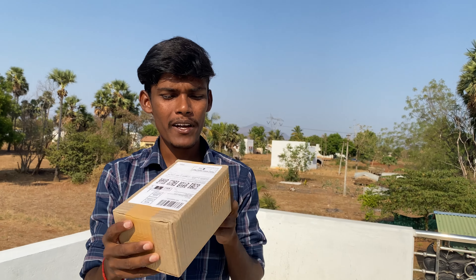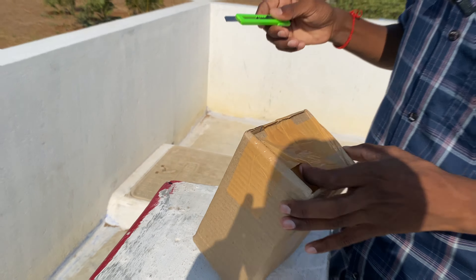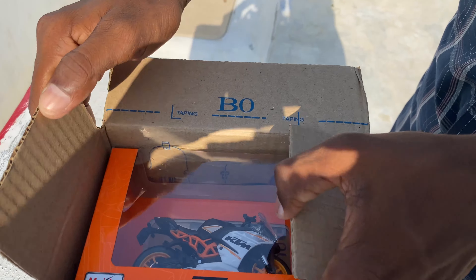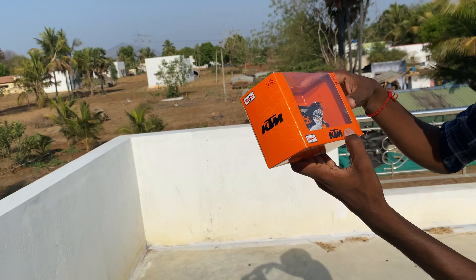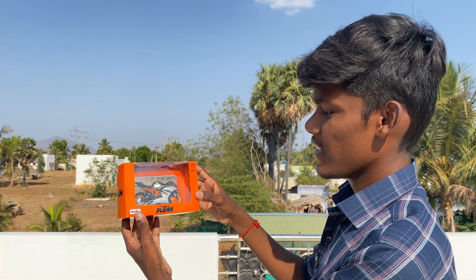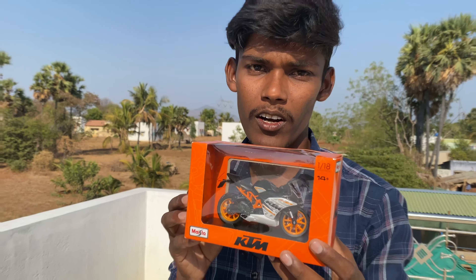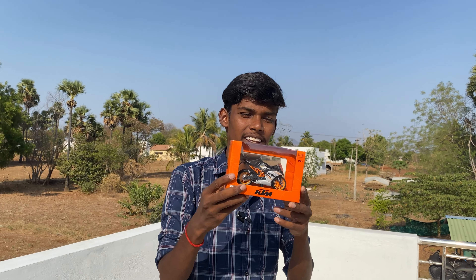Now let's go to the unboxing. KTM is the model name, you can see it here. You can see it on the scale model bike and on the original model bike. You can see it all.